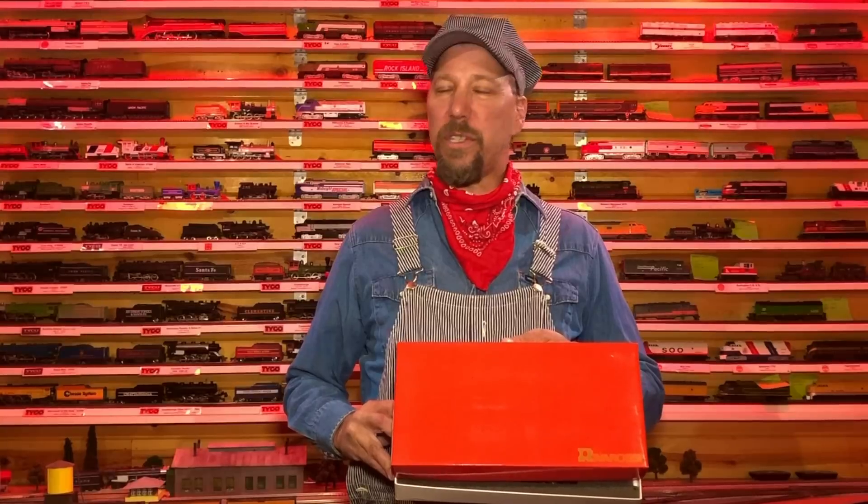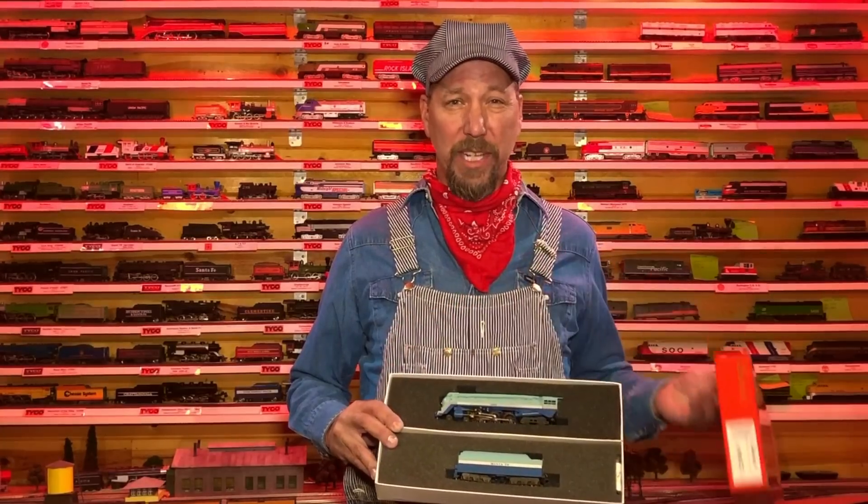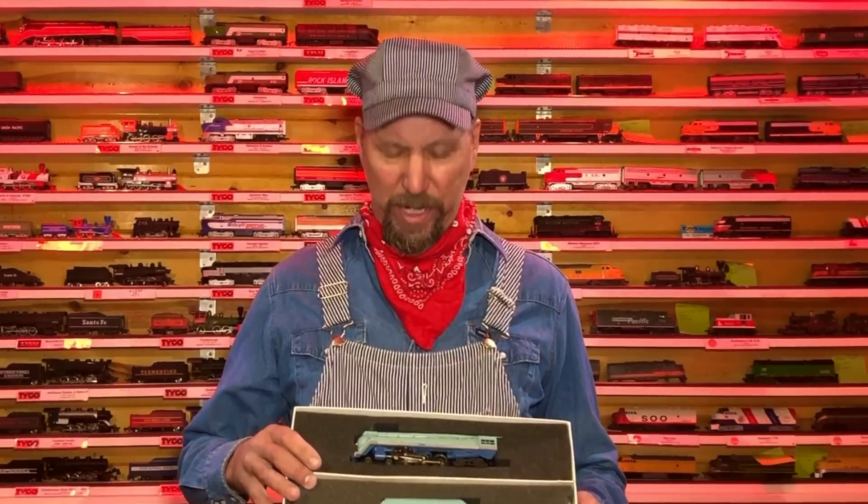Today's episode we're gonna jump forward just a few more years from what I normally used to working on. Got myself a River Rossi, a red box set. These are supposed to be the good ones they tell me. Gonna do the Blue Goose, Atchison, Topeka, and Santa Fe's streamlined Hudson. We're gonna take this thing apart, get into it, show you how to lube it up, what it looks like on the inside, and just get our learn on about it.